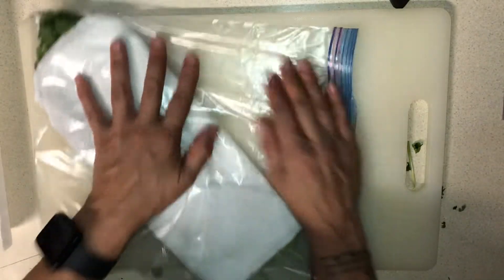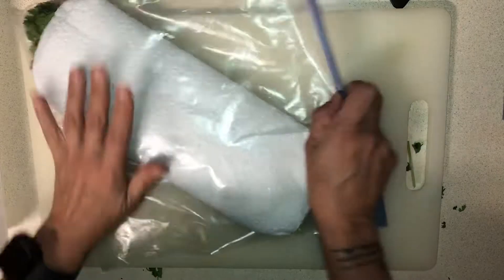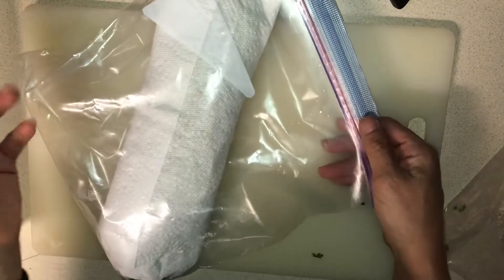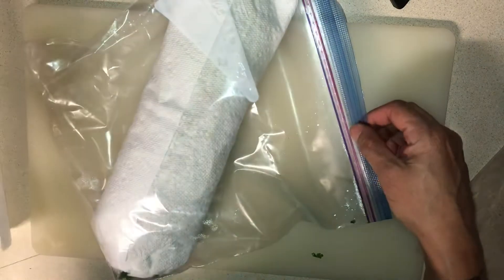Put this inside a Ziploc bag and squeeze out the air, then refrigerate. This one I just did, but this one I did about two weeks ago and I've been using it off and on.